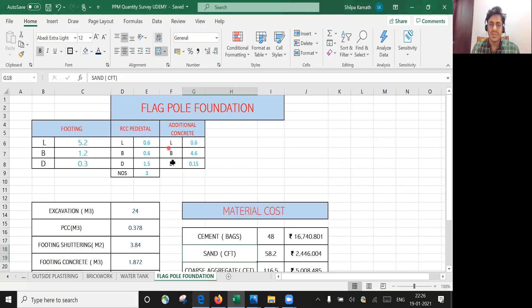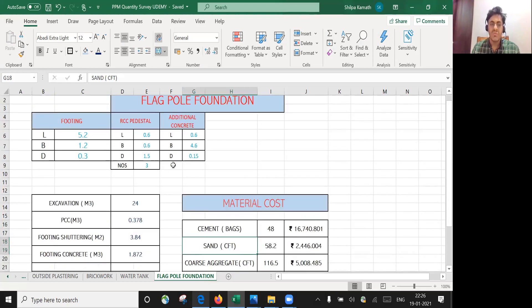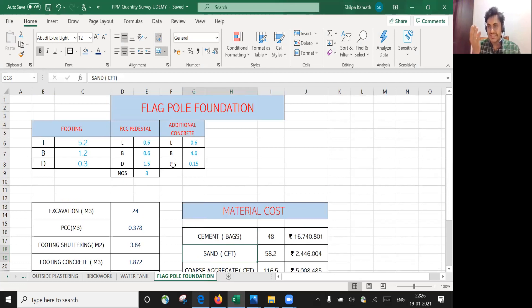For the additional concrete, the length, breadth, and depth are given. What I need to find is: excavation depth, PCC quantity, footing concrete, footing shuttering, pedestal shuttering, pedestal concrete, and additional concrete quantity.